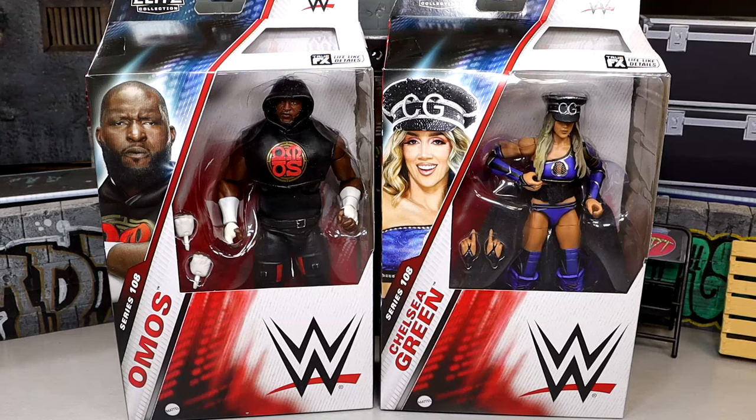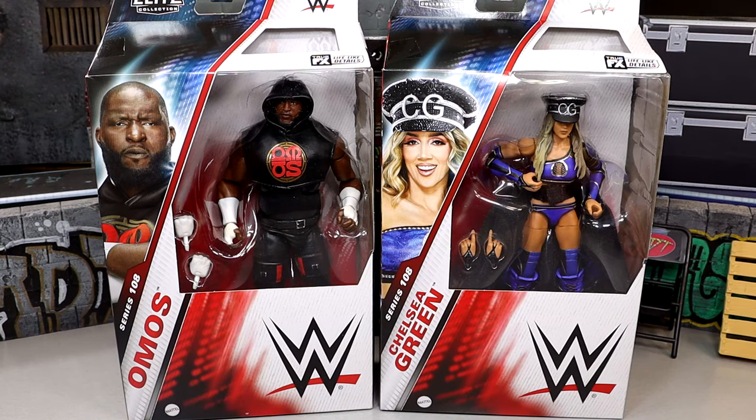What is good, everybody? Today we are taking a look at the WWE Elite Series 108 Omos and Chelsea Green figures — a two-in-one review. Looking forward to these because the first go-around, the Elite 97 Omos was one of the better figures of the year when that came out, Elite Series 97.